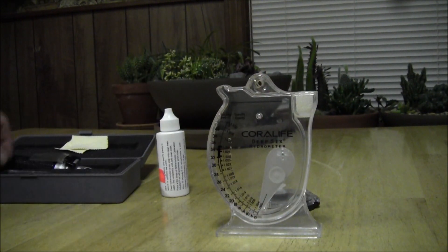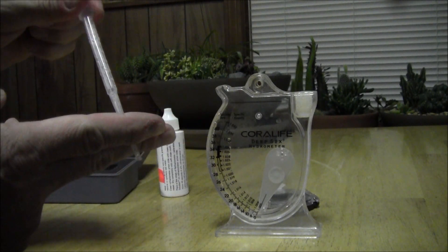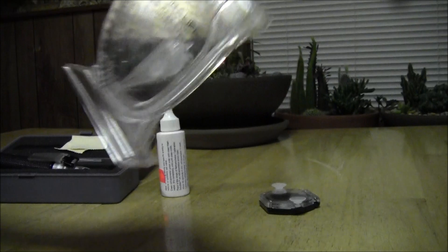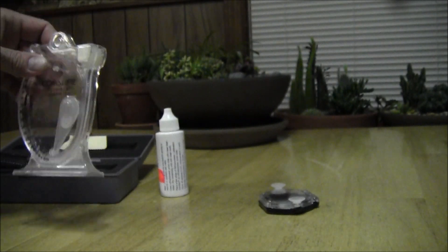The good thing about the refractometer is you just barely dip it in — just enough to suck out a couple of drops, that's it. So you're not really stressing out the fish, you're not getting your whole hand in there. With the hydrometer you've got to pretty much submerge it or get water out and dump it in. So this is a lot easier.